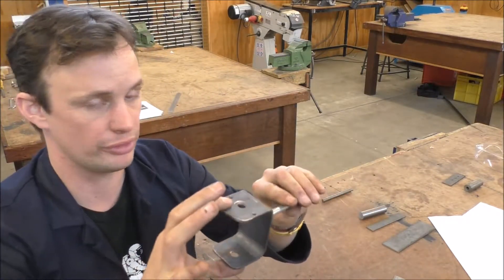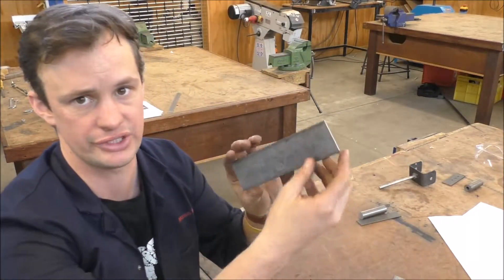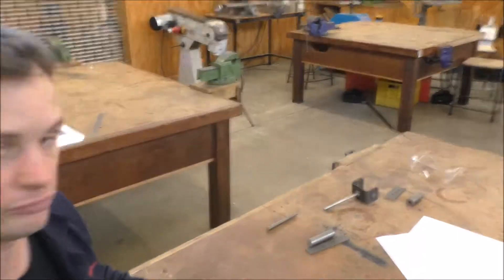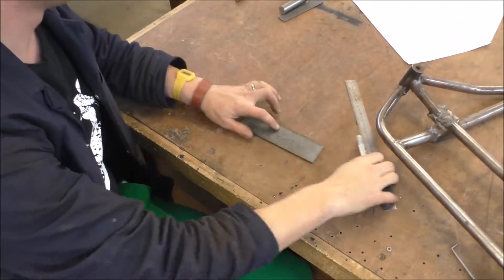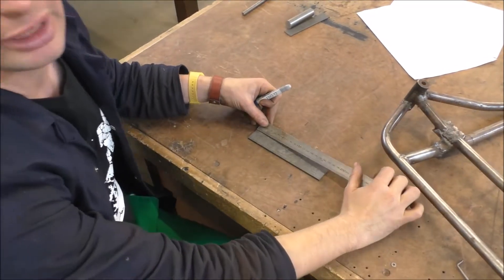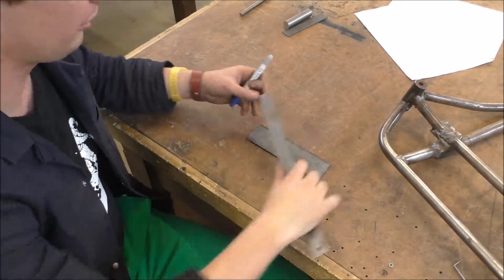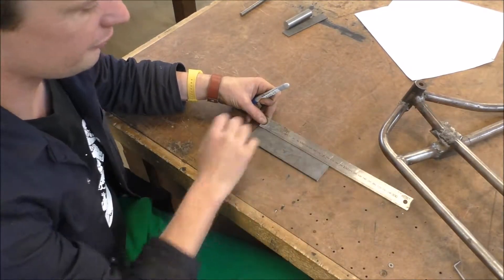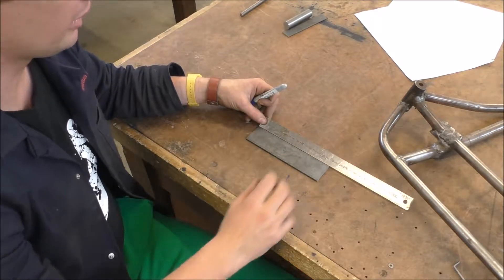We're going to start with one of these pieces and it should be roughly 170 millimeters long. You'll be making two of these and they need to be exactly the same length — so as long as both are exactly the same length, you can start from there. It just needs to be give or take 170 mil.